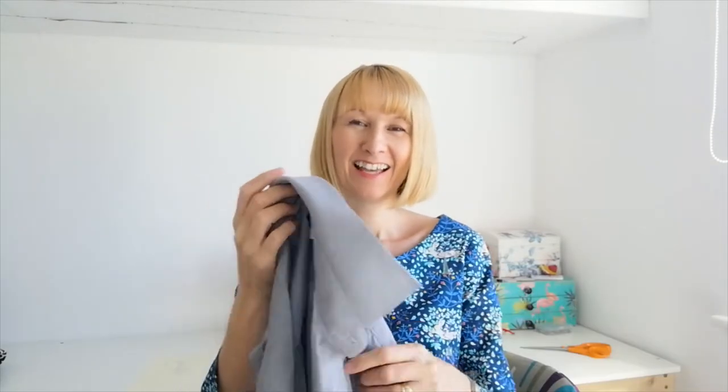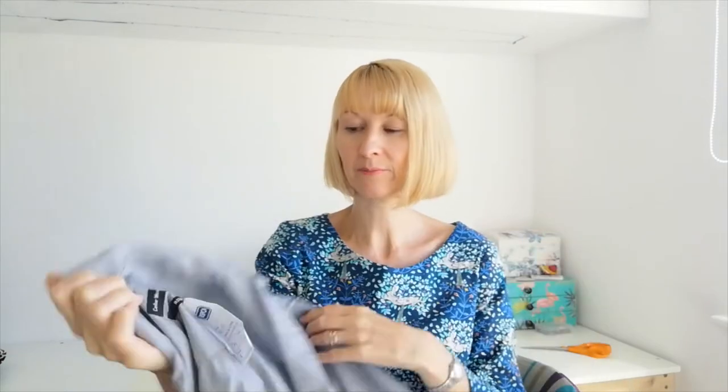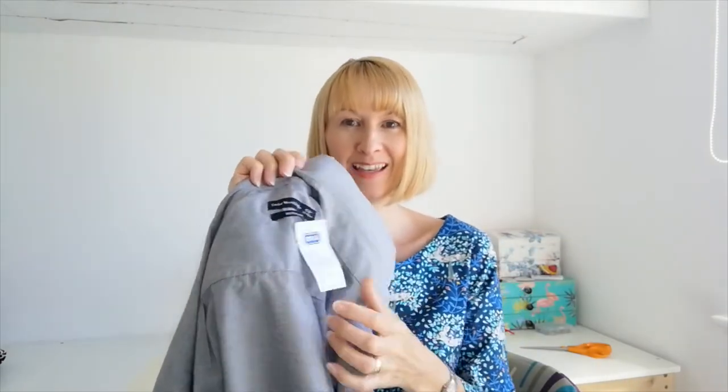Hello, I'm back today for a refashion with this grey shirt that I bought from the charity shop yesterday. I've decided what I'm going to do with this — we're going to make it look quite different. This one was a man's size medium and I'm going to size it down to my size, which is an 8 to 10 depending on what pattern or style you're going for.